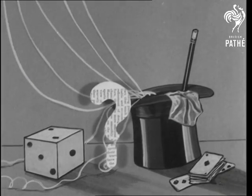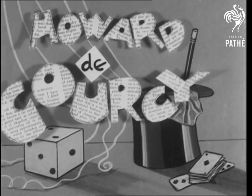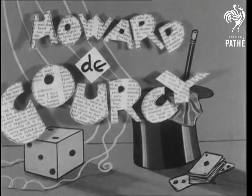We're saving the last place for a saving item, an idea for saving newspaper. It'll be demonstrated by that famous illusionist, Howard de Corsi.